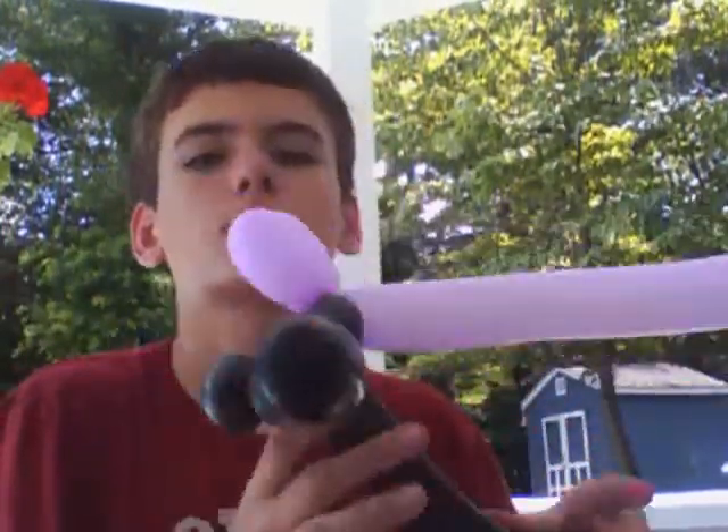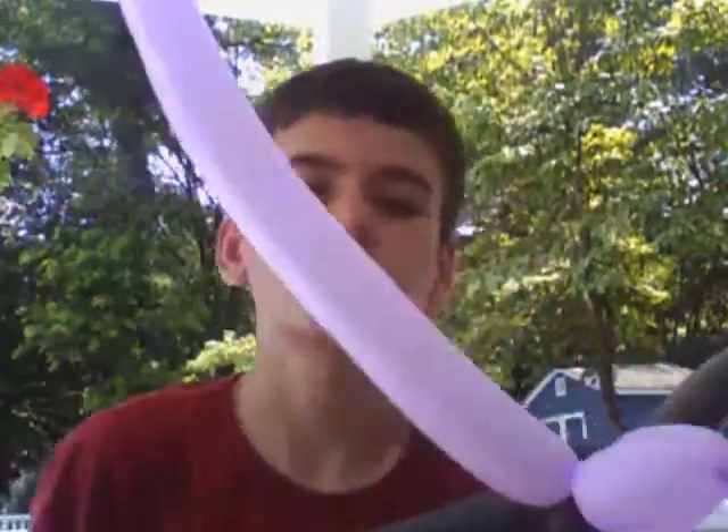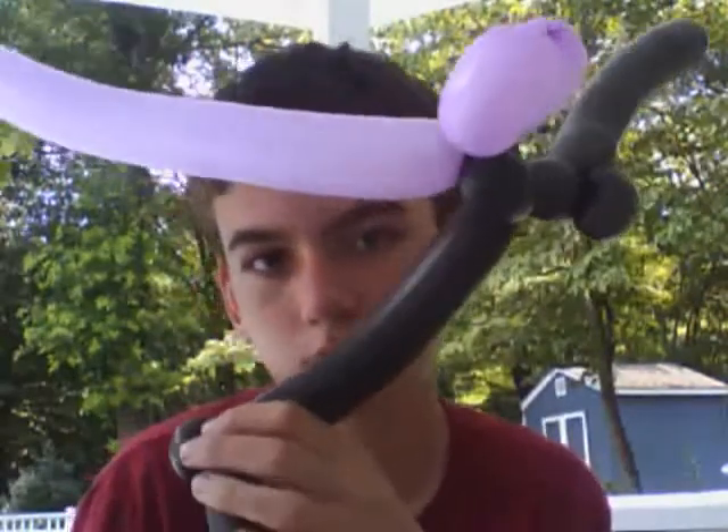That's a spider! Right there — I see it, it's a spider. This looks like a penis. Here's what it was supposed to look like. You can see that this is what mine looks like. We got two balloons done in this episode — I'm pretty proud of myself.